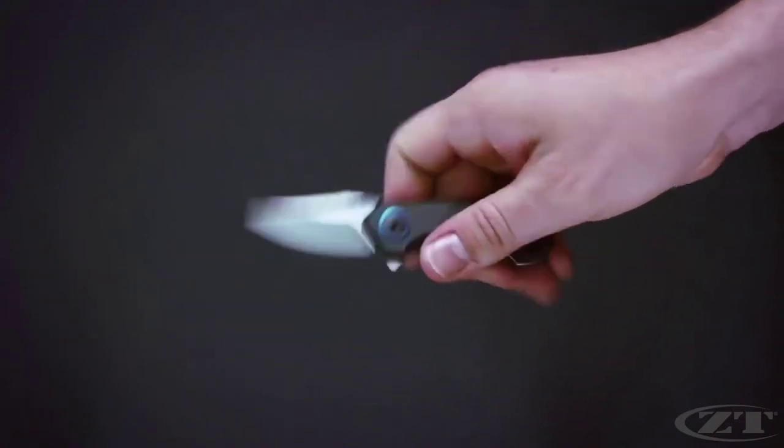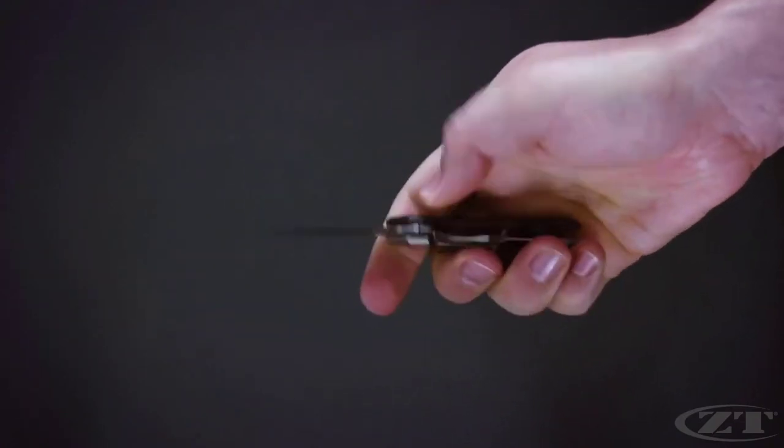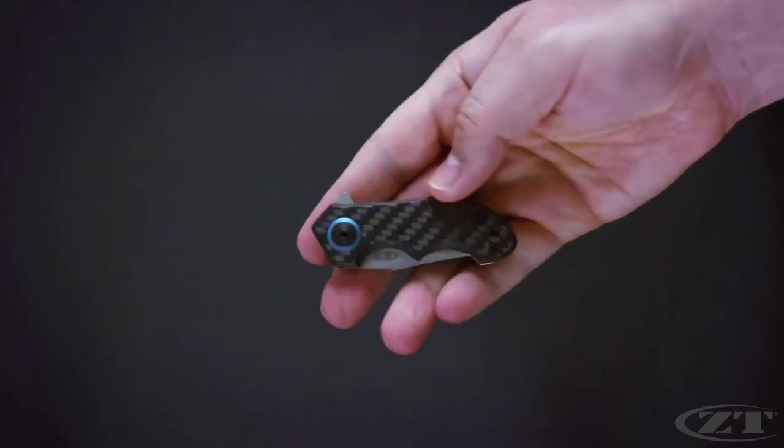The smallest knife in the ZT lineup is aptly named after one of the smallest firearm calibers, the 22.